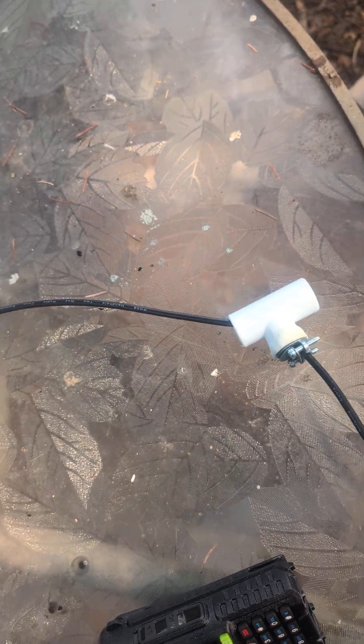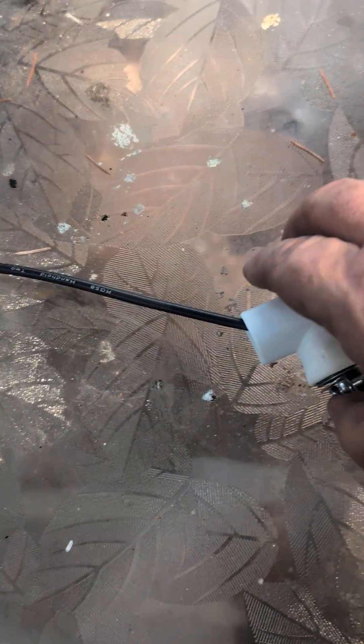So as soon as the epoxy dries on this, we'll slap her together and put her on up.